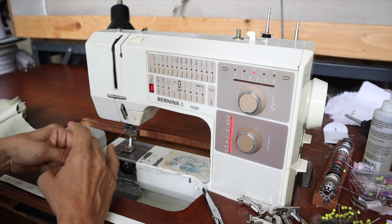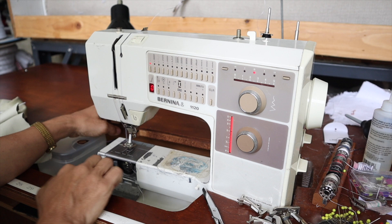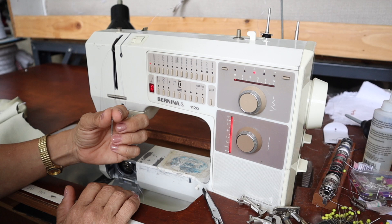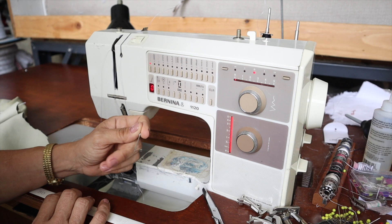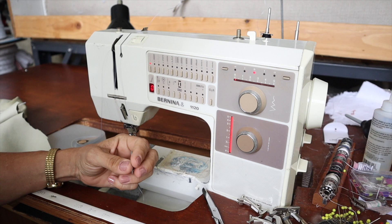That right there will give you bird nesting. So rethread your machine with your presser foot up. If that still doesn't solve the issue, the second thing you want to do is change your needle. You'd be surprised how often your needle will get bent, get blunt, or develop a burr. A bent needle will frequently cause issues of a jammed sewing machine and bird nesting on your fabric. Change out your needle for a brand new one and make sure you're using the right needle for the weight of the fabric.